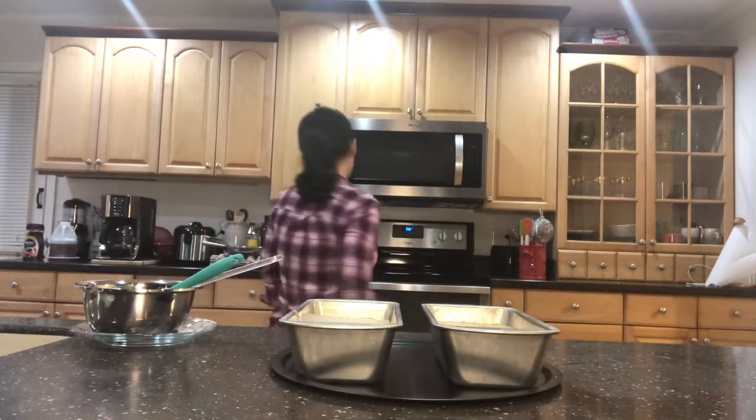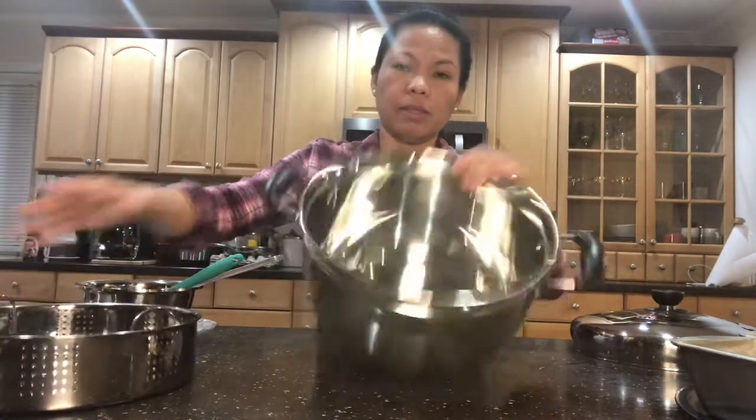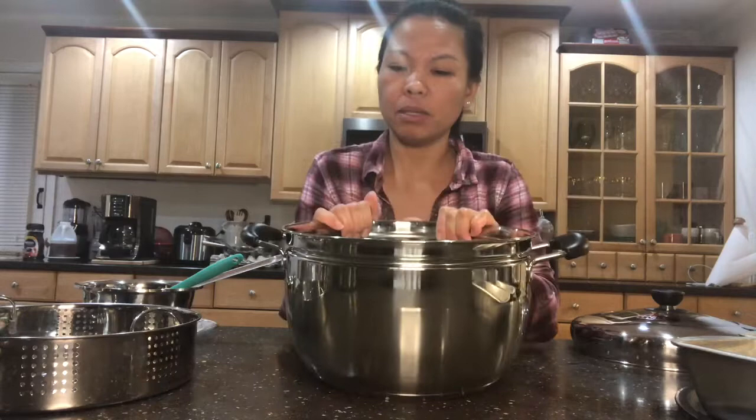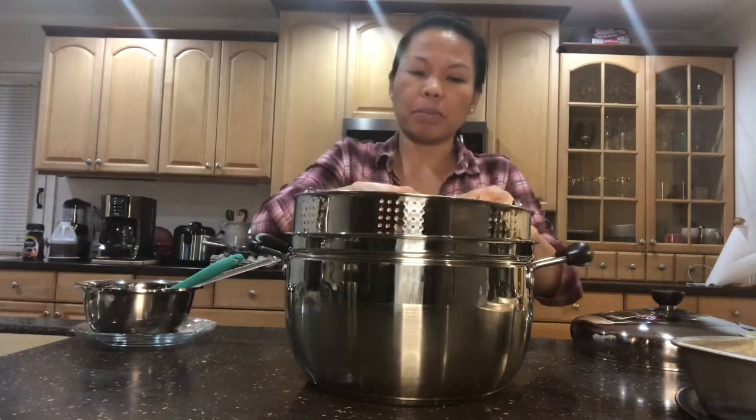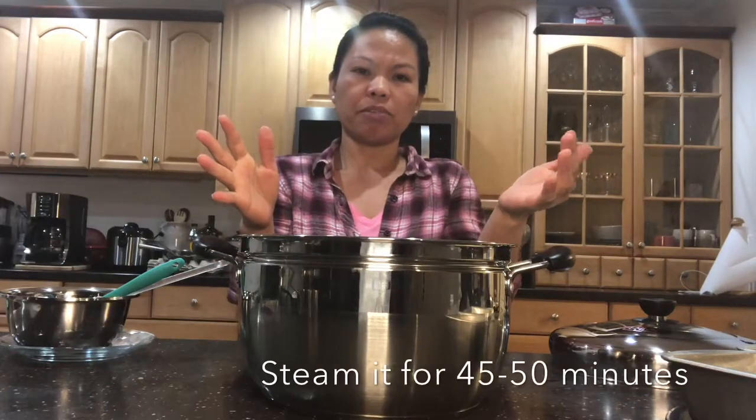Now if you have no oven, can you steam this? Yes, you can. If you have a steamer like this one, put water halfway on the pot, then put your steamer back in there. Let it boil for like 10 minutes before you put your banana bread in. You'll probably need to use a round baking pan to fit if you have a round steamer like this. Steam it for about 45 minutes.